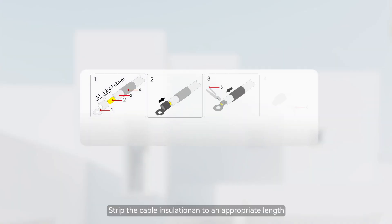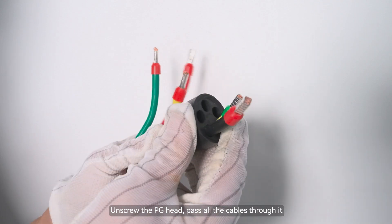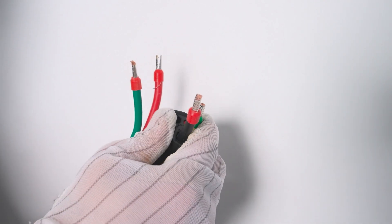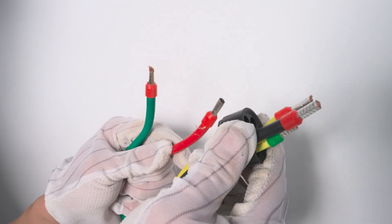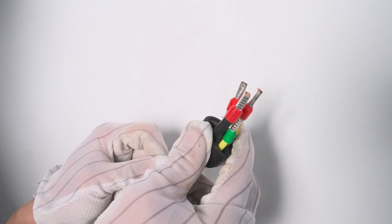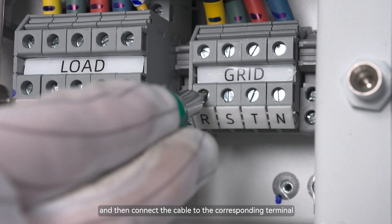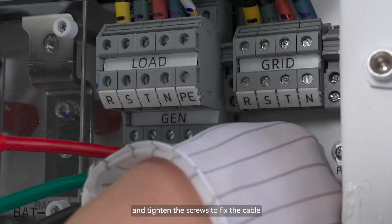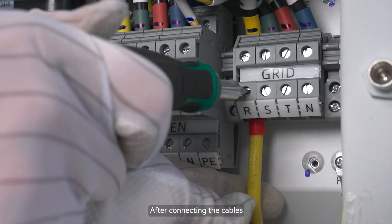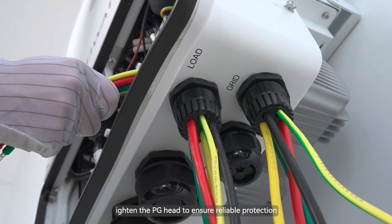Strip the cable insulation to an appropriate length. Crimp the cable and terminal with crimping pliers. Unscrew the PG-Head and pass all the cables through it. Then connect the cable to the corresponding terminal and tighten the screws to fix the cable. After connecting the cables, tighten the PG-Head to ensure reliable protection.